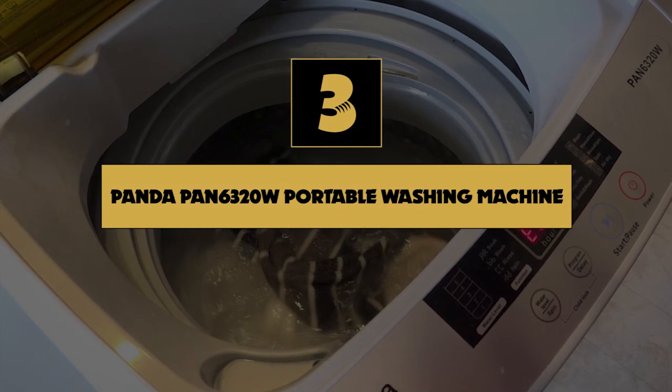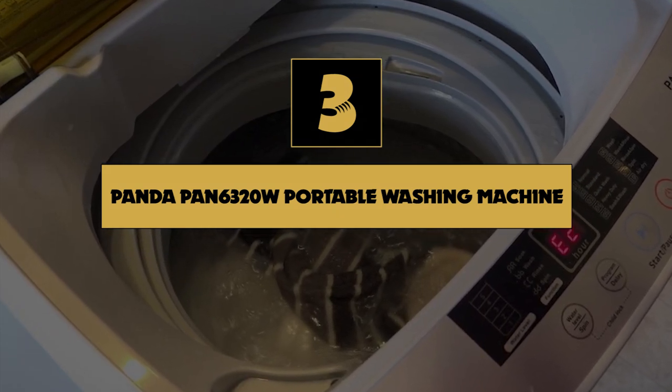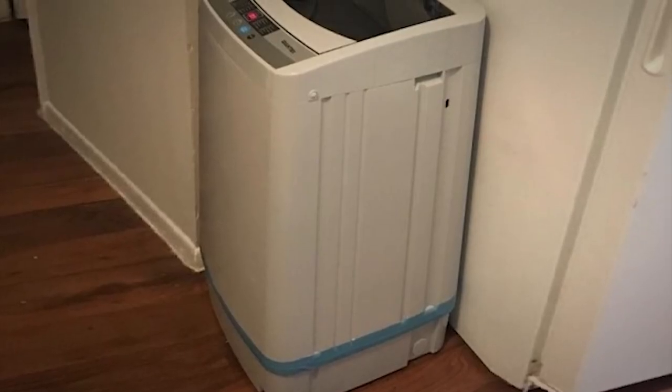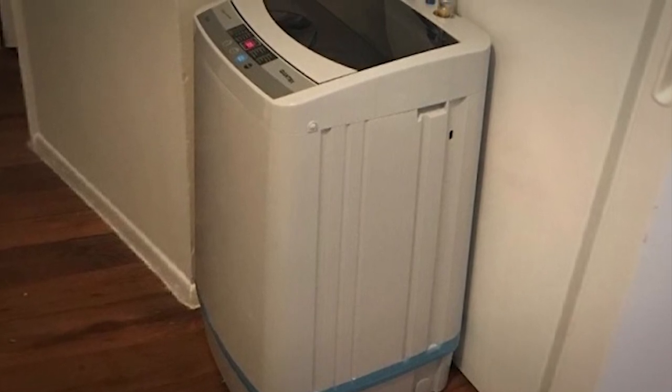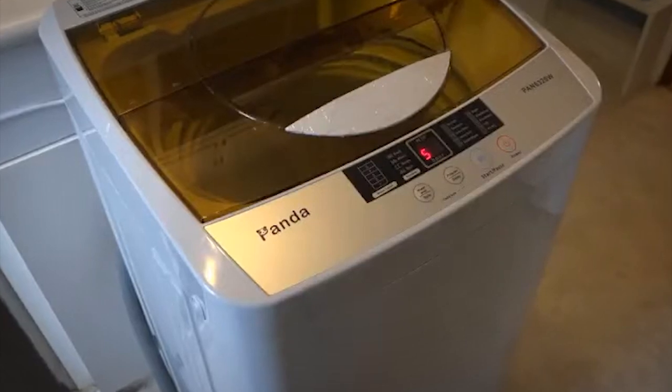Number 3 on our list is the Panda PAN6320W Portable Washing Machine. Whether you're living in an RV for an extended period of time or just for a weekend while you explore nature's sights, one thing is clear — your clothes are going to get dirty. The Panda Portable Washing Machine will be your new sidekick, delivering lots of space and 10 washing cycles that'll tackle your tough stains.